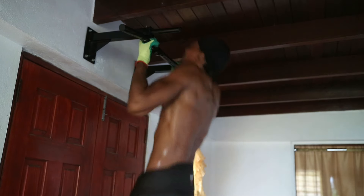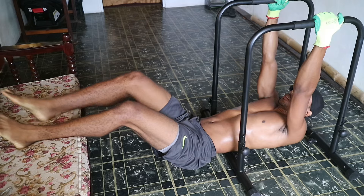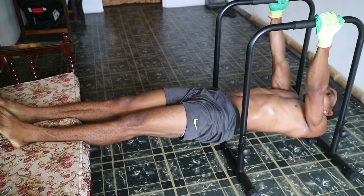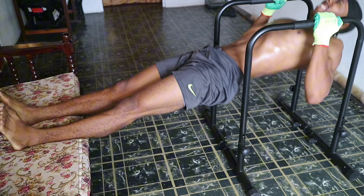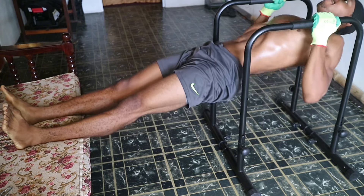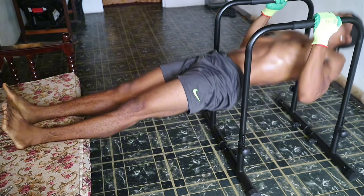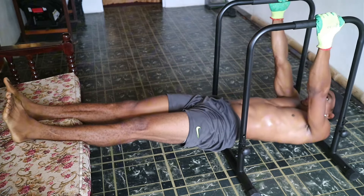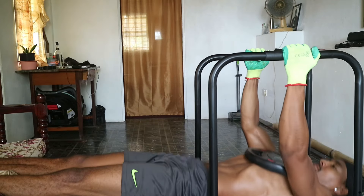Now we're going to shift gears into bodyweight rows. Whether you're using a suspension trainer or a sturdy bar, bodyweight rows allow you to target your back muscles from a different angle. Focus on squeezing your shoulder blades together at the top of each rep to maximize muscle activation.